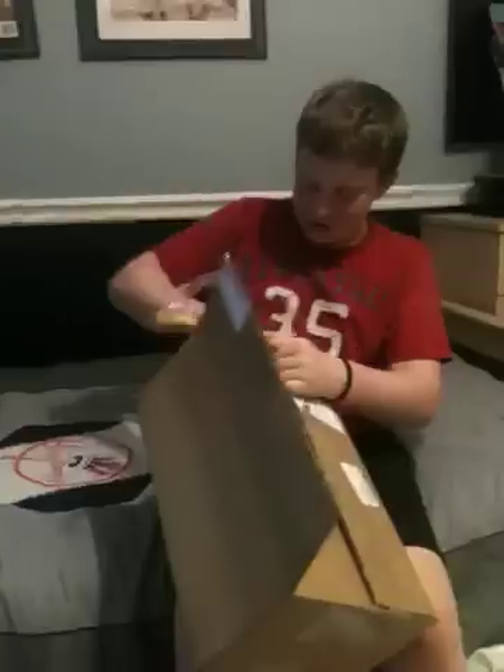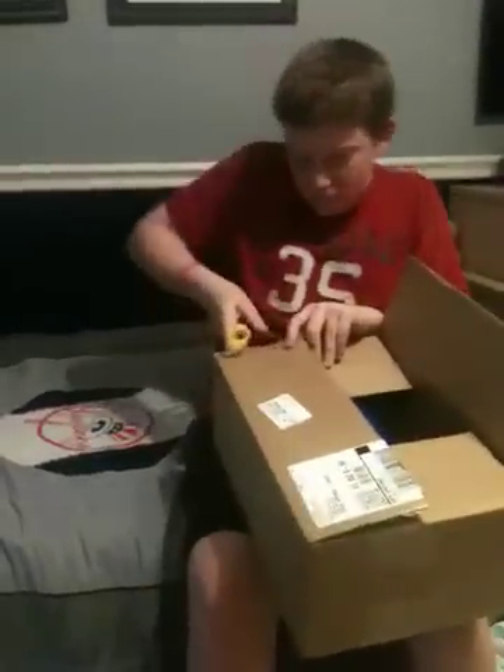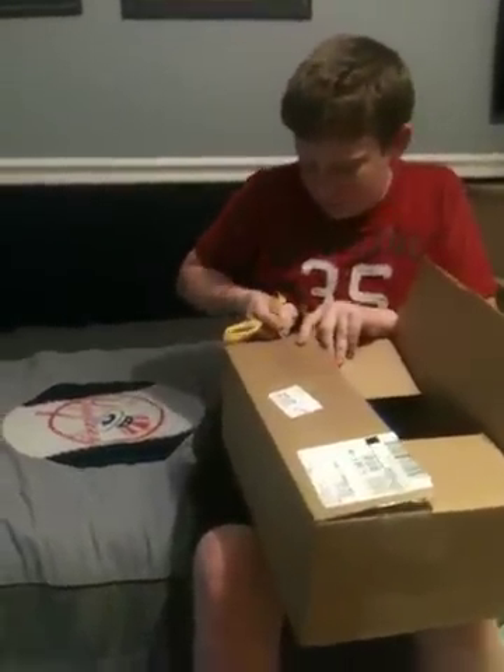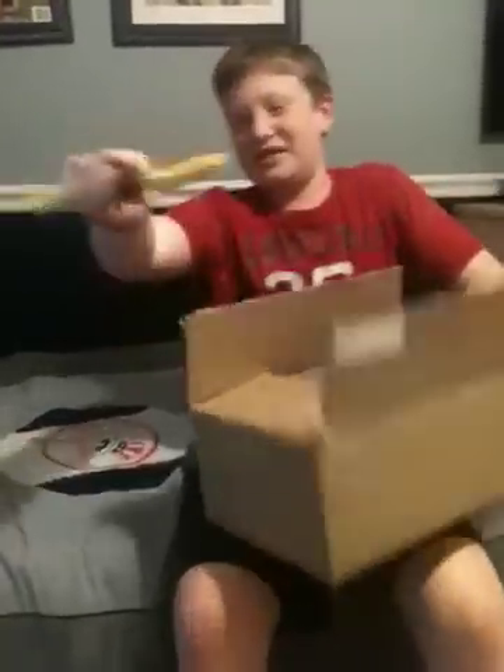As you can see, I'm tearing up this box. Sorry, my friend's kind of weak — that's TJ.